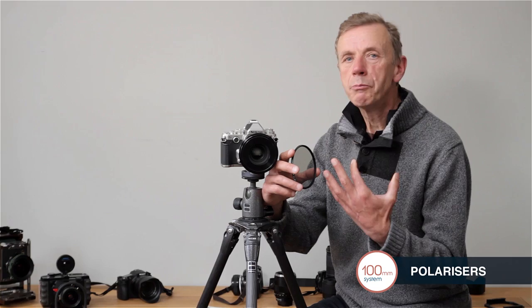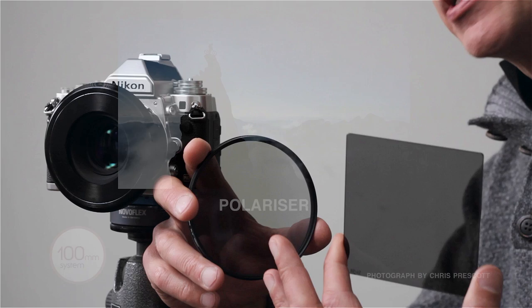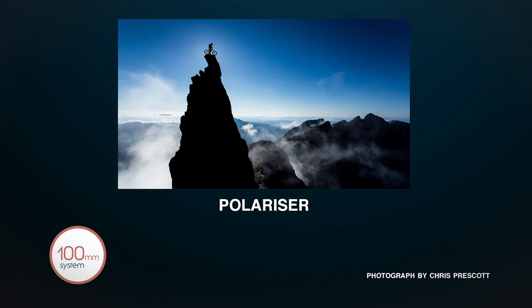The polariser is a very important filter for the landscape photographer. It's useful for removing glare, for increasing the saturation of colours generally, for darkening the blue of a blue sky, and for removing reflections. There are two possible solutions in the Lee 100mm range: the square polariser and the round screw-in polariser.